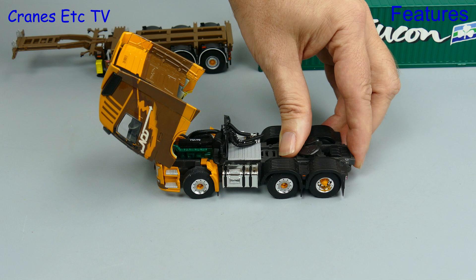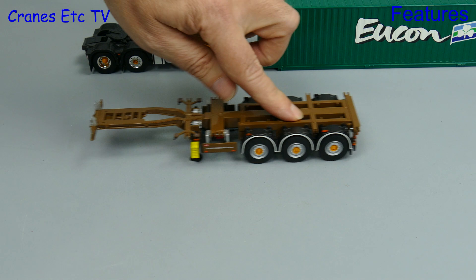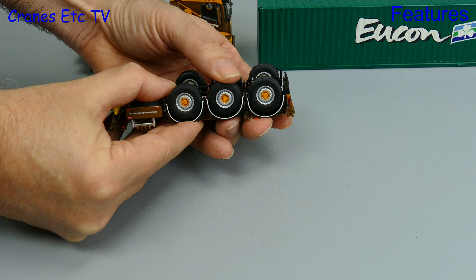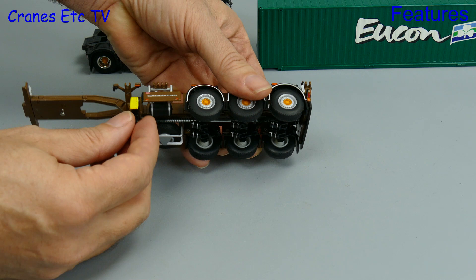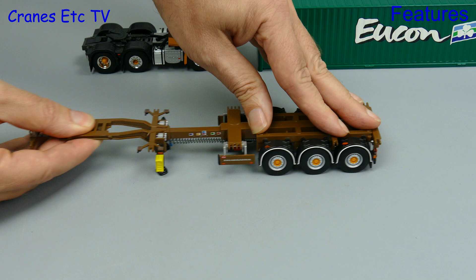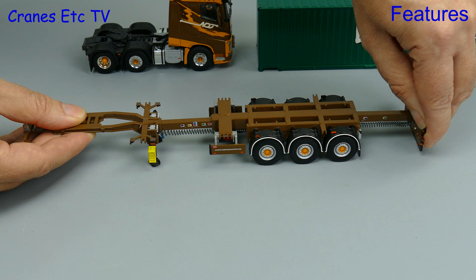Moving on to the trailer, it is another very nicely engineered trailer model from WSI. The wheels all roll well and using the giant hand crane again we can see there is working suspension on each of the axles. Towards the front there are a couple of landing legs with screw-down pads, nicely done with no unsightly screw threads. The trailer is in its short mode here, but it extends at the front, in the middle, and also at the back — making it a very flexible trailer that can handle different sizes of container.